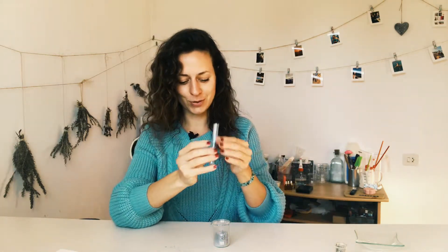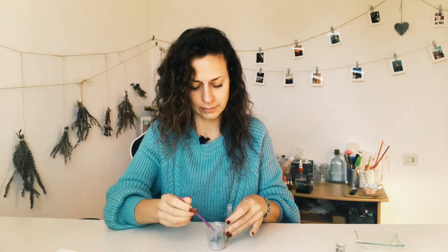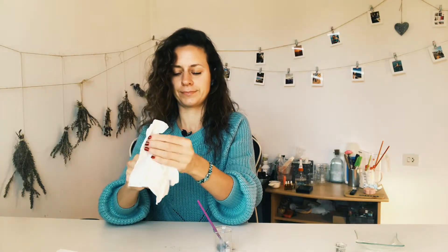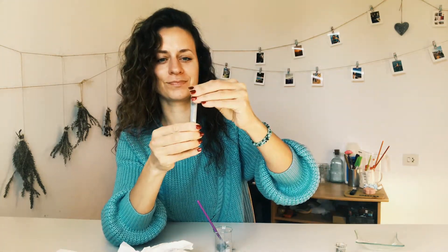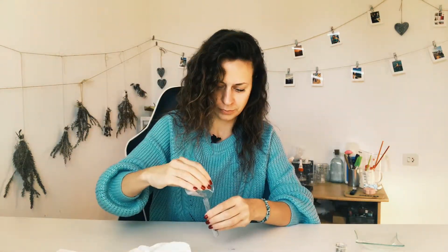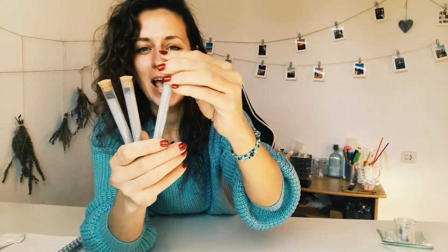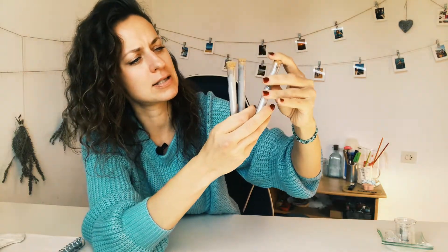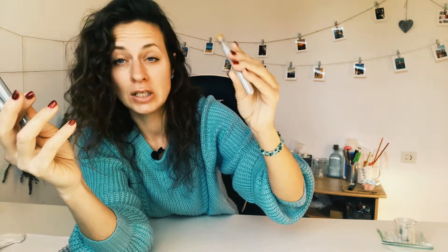Let's transfer it into these little tubes. One tube is done — I'm just going to transfer the rest of it. I have it all here, the little tubes, and I think these tubes are about 10ml. One little tube is definitely going to last you around three or four uses.